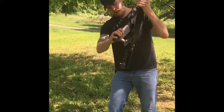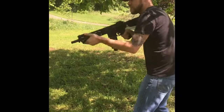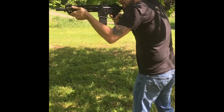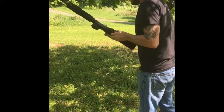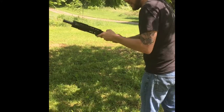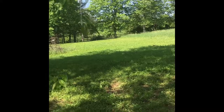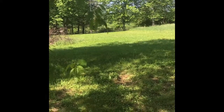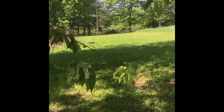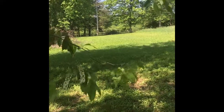We've got a mag of HPA 2.8 BBs — see if it shoots. Hop up's on about eight. That target is exactly 150 feet away from where we're standing, which we marked off. Fairly consistent.